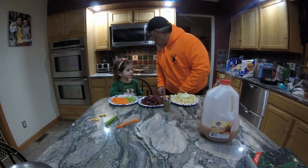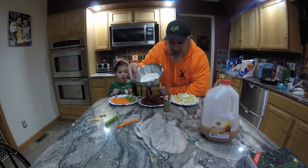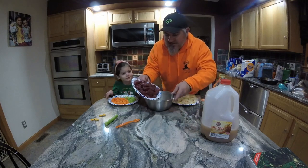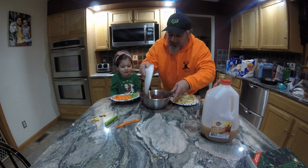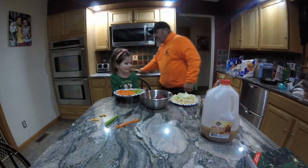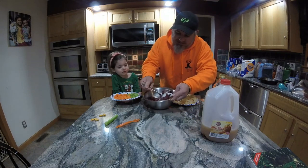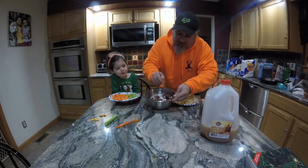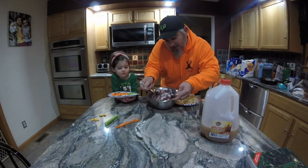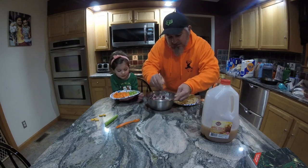First step is we take a little flour, salt and pepper. We're going to put our venison in there and just mix it up and coat it with that mixture. We already have our Dutch oven heating on the stove, and next step we're going to brown this up real nice after we've got it coated.